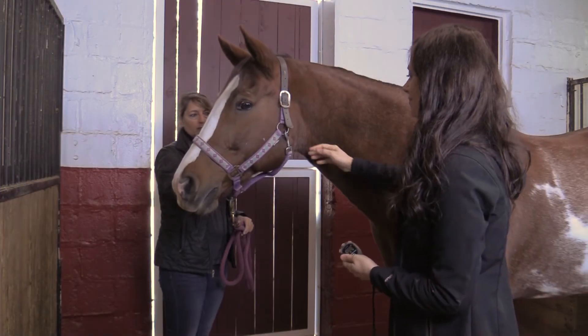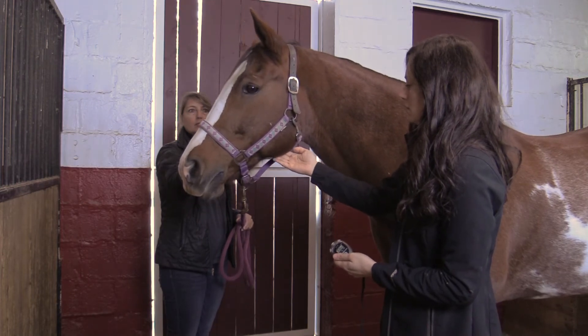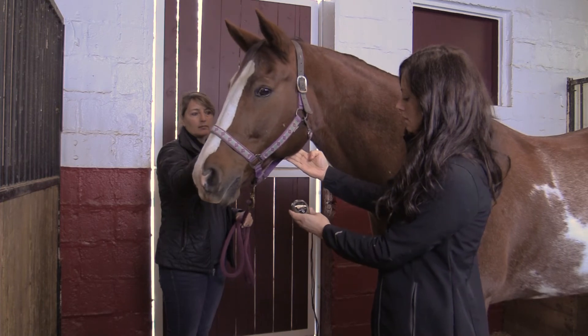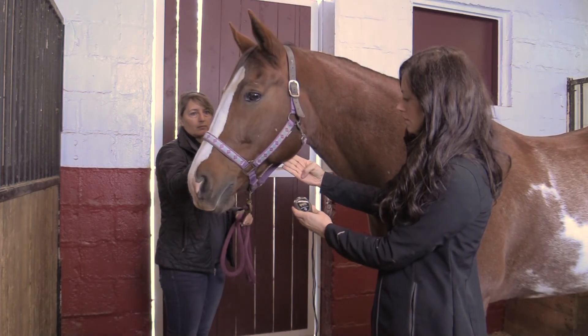If a stethoscope isn't available, the pulse can be taken using the facial artery that runs just underneath the horse's jaw bone. Press the pointer and middle fingers under the jaw of the horse and feel for the pulse of blood through the artery with each heartbeat.